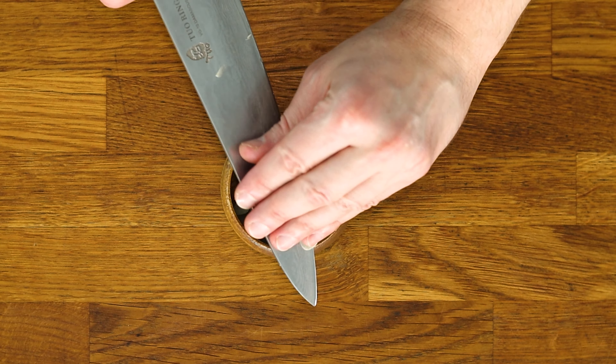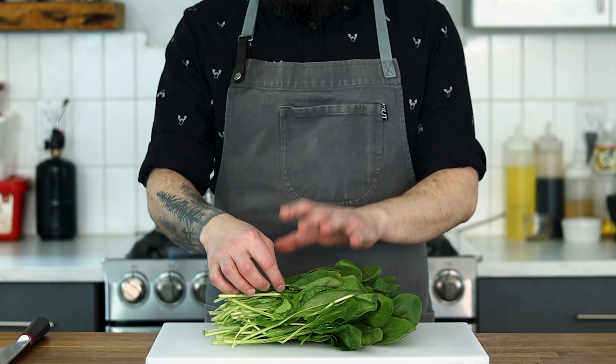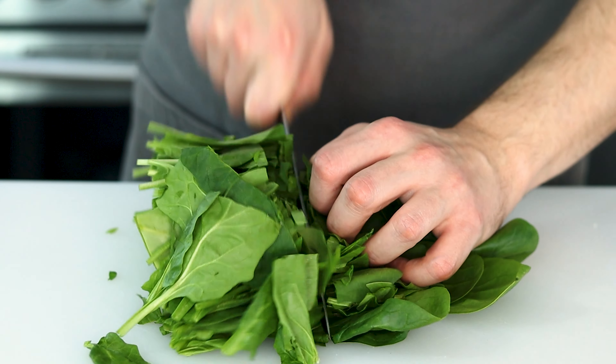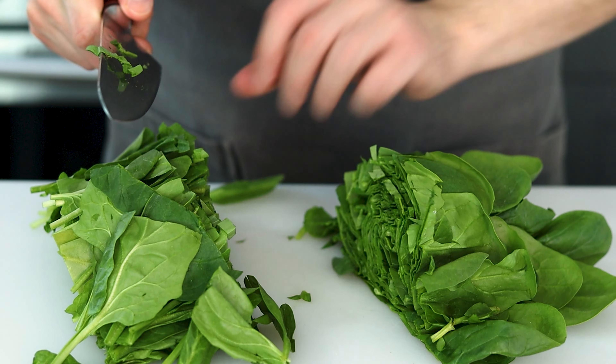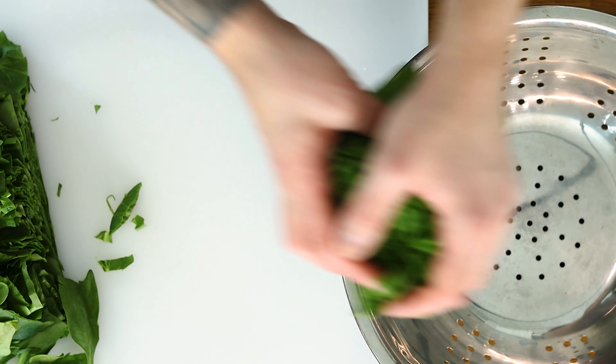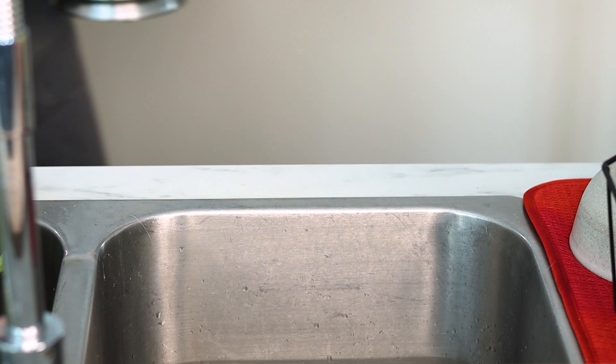Now, it wouldn't be a healthy dish without some leafy greens. Spinach is pretty common in it, but it's equally as good with kale or even Swiss chard. Cut off the woody stems, then slice in half. You can chop them up smaller, but I personally prefer bigger pieces in mine. Because these are fresh greens, it's important to thoroughly rinse them off in cold water first.